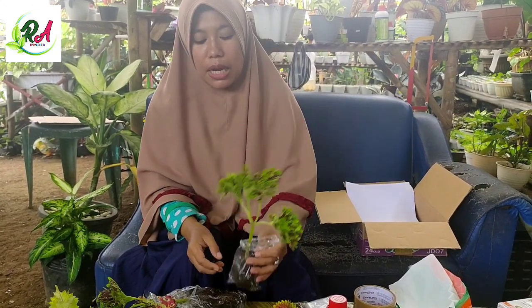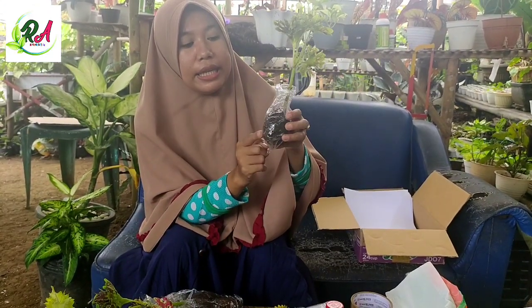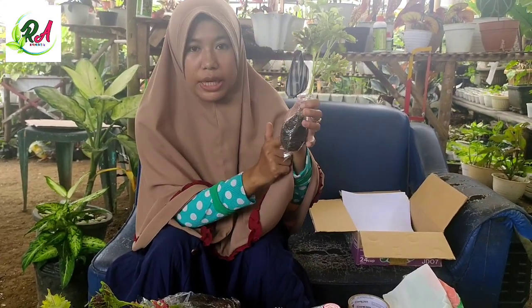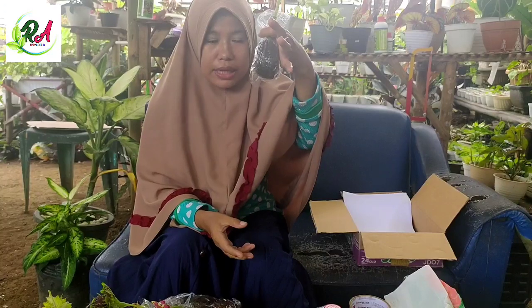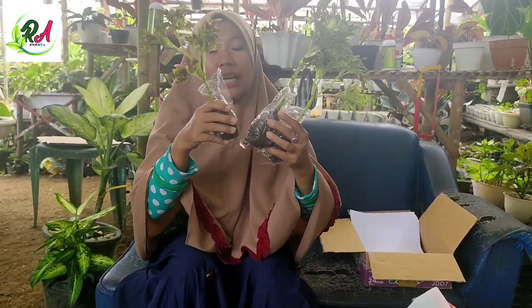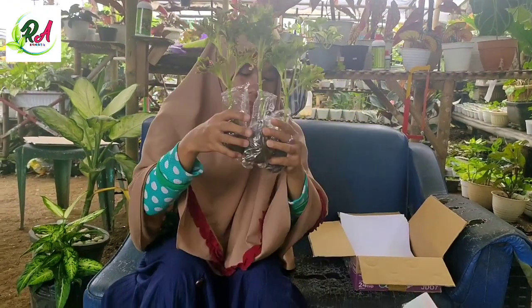Yang pertama adalah kita langsung ke teknisnya. Yang pertama ini saya sudah ada miyana yang sudah berakar. Ini langsung saya kepal-kepal dari media aslinya tanpa cuci, tanpa ganti dengan media yang lain. Ini ada tiga, ini yang teknis packing akar langsung pengepalan media tanam tanah. Ini kita coba, ini yang pertama.